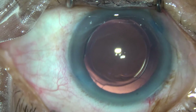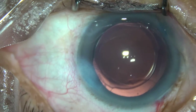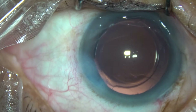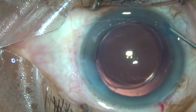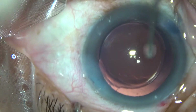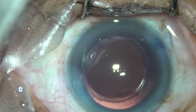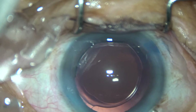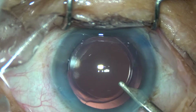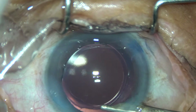This is a bit of moxifloxacin. Now the side ports are closed. Hydrate the corneal stroma on either side. This patient has a very small palpebral fissure, so exposure is limited. Now a final fill of the anterior chamber — the anterior chamber is formed very nicely.